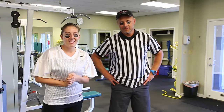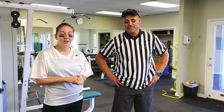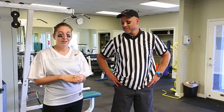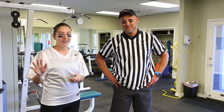Hey everybody, welcome back to Monday with Matt. Today we are doing a Monday night football workout for you to do during halftime, because we know you've been pigging out on the popcorn and the buffalo wings, probably some beer. So use halftime to burn some of that off. We are going to do five exercises, all football related.